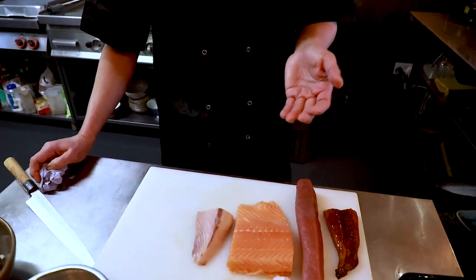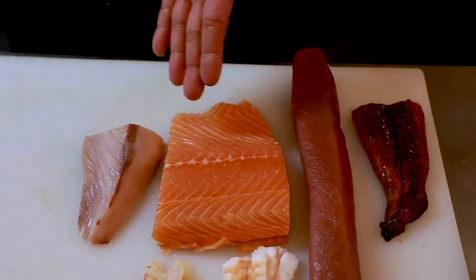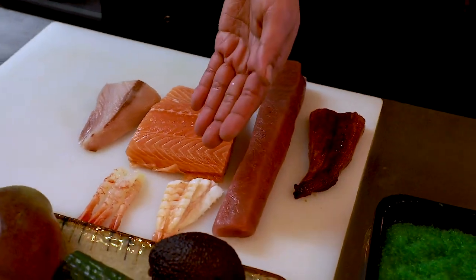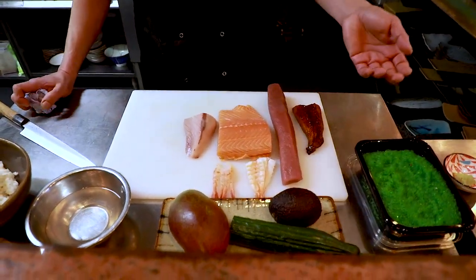The reason why I created this roll — a futomaki roll — is because I combined all my favorite fish: hamachi, salmon, tuna, eel, prawns, amaebi, mango, avocado, and cucumber.